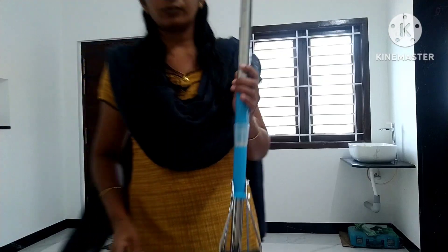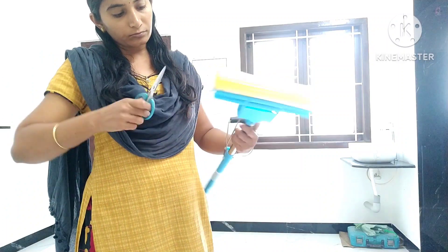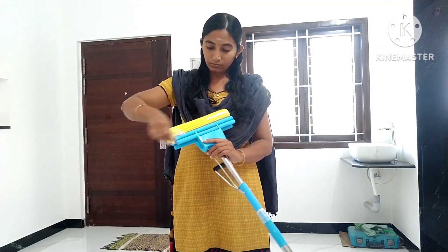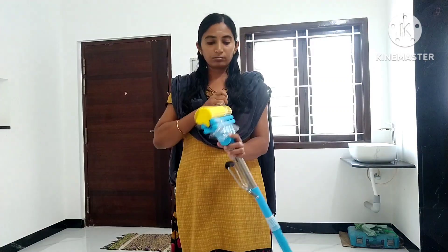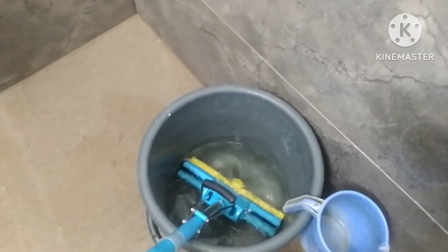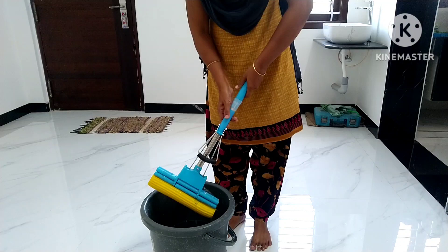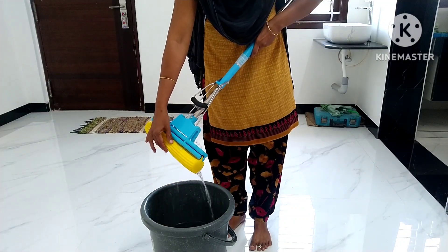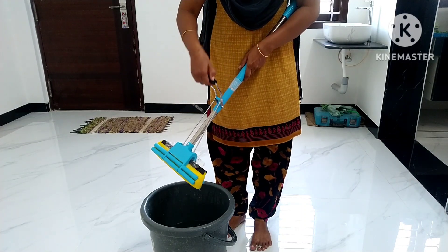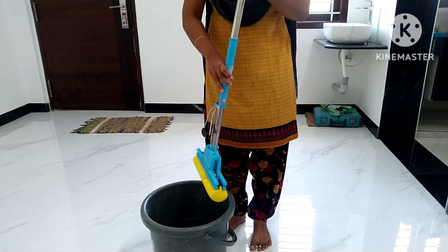They are very safe to cover. The sponge is very soft. The fiber is dry.